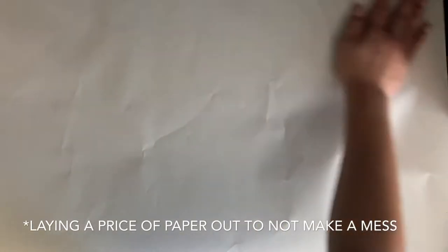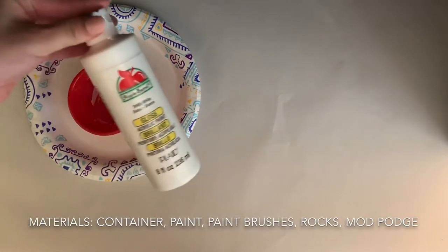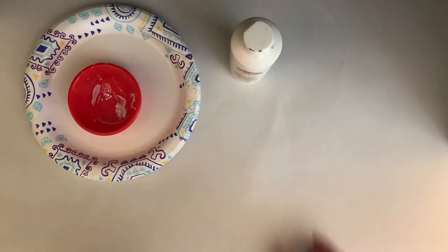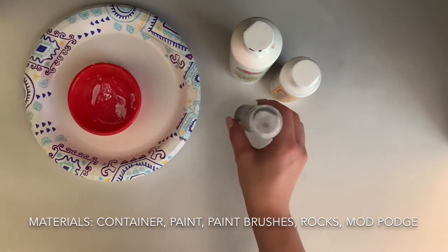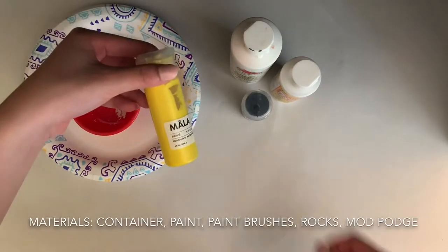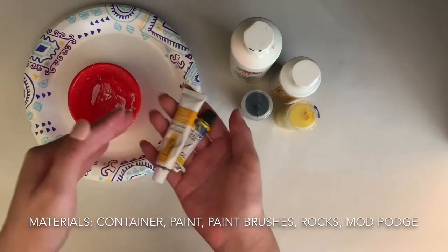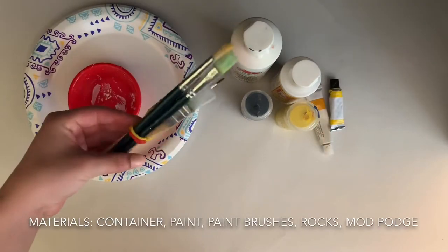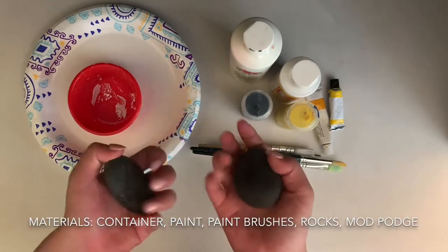Let's get started. I'm going to put a piece of paper over the table so that I don't make a mess. For this project, you will need a place to put your paint on, white paint, mod podge, black paint, yellow paint, extra yellow paint if you want to change your color, paintbrushes, and two clean rocks.